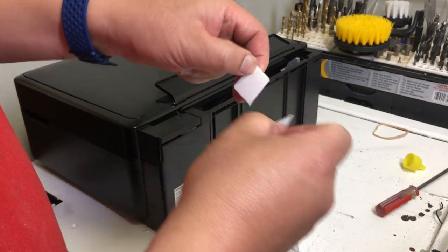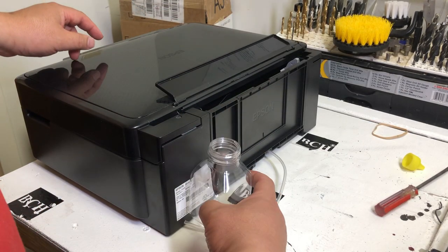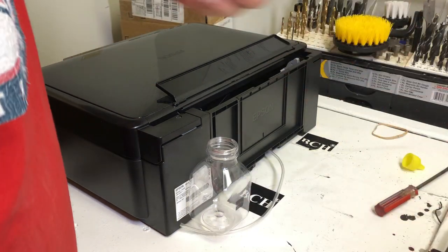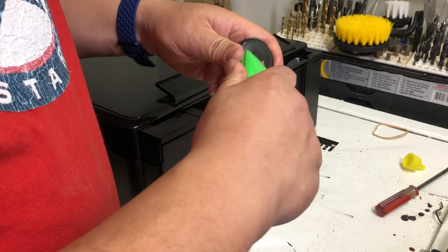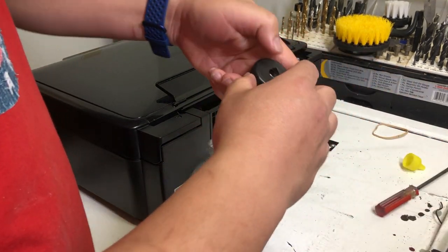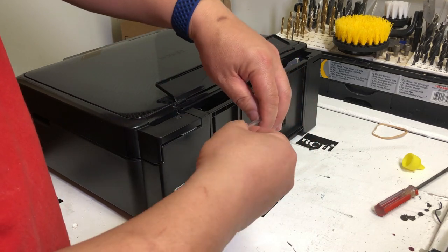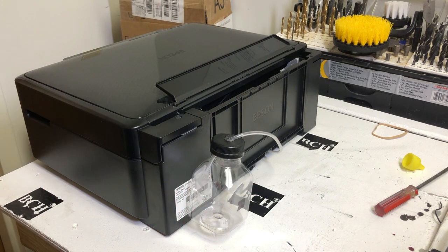Now every time the printer cleans itself, it's going to dump the waste ink into this jar. Once the jar is full, just take it out and dump it in the sink, use warm water to wash it clean, and put it back. Totally reusable, totally environment-friendly. I hope you enjoyed this video. Visit us at bchtechnologies.com or locally in Greensboro, North Carolina. Cheers!